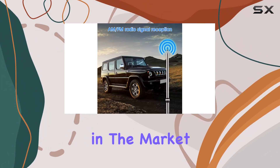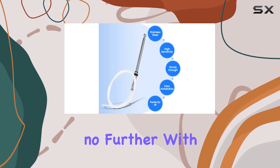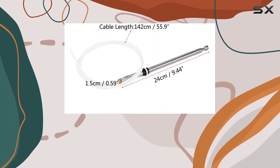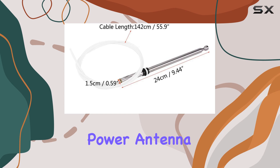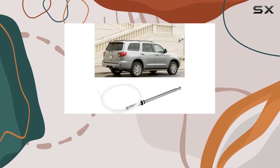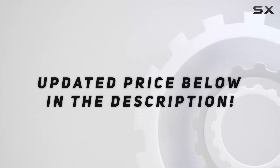Overall, if you're in the market for a replacement antenna mast for your Toyota Sequoia, look no further. With easy installation, top-notch durability, perfect compatibility, and stellar performance, the replacement power antenna mast for Toyota Sequoia 01-07 is a no-brainer upgrade for any car enthusiast. Check out the video description for the updated price. Thank you for watching.